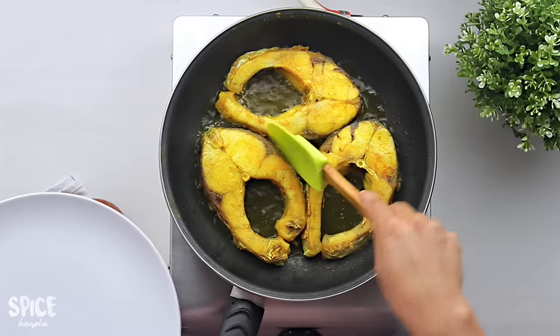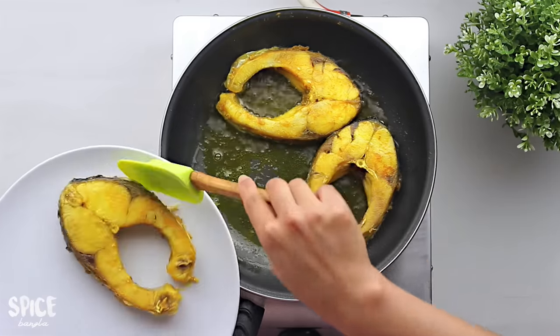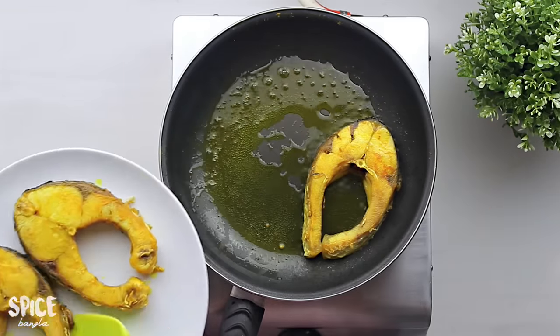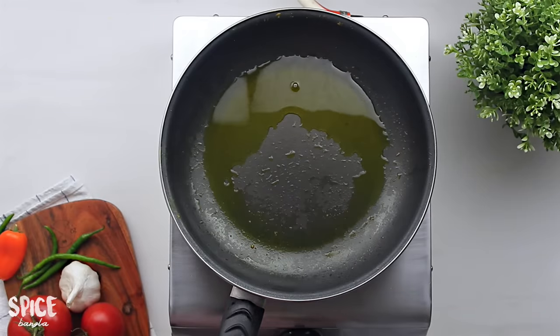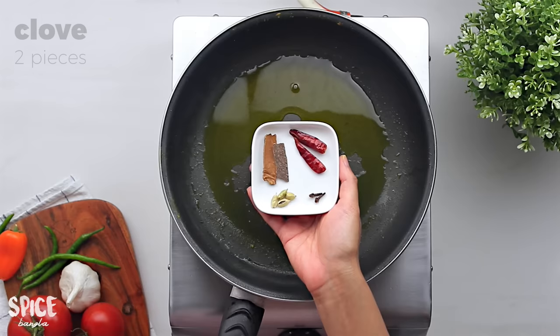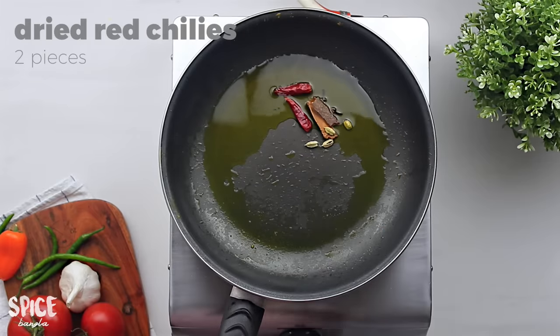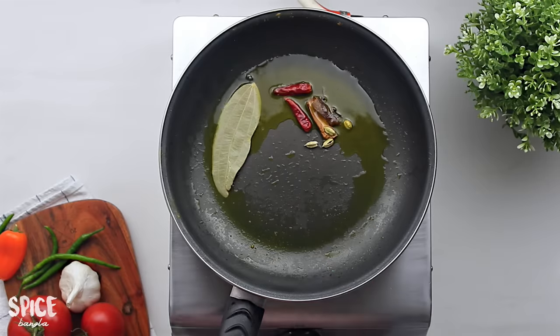Now I am going to put it in a little bit. I will put it in. I will make it more than 1 minute.